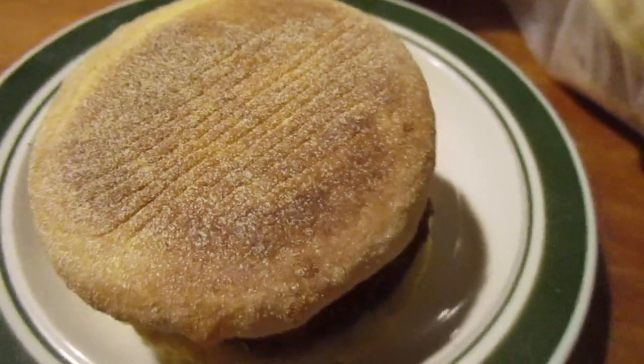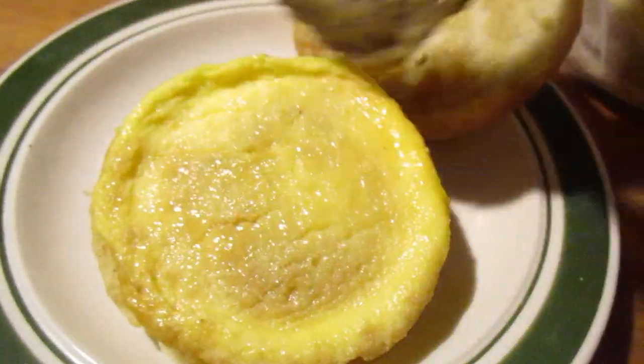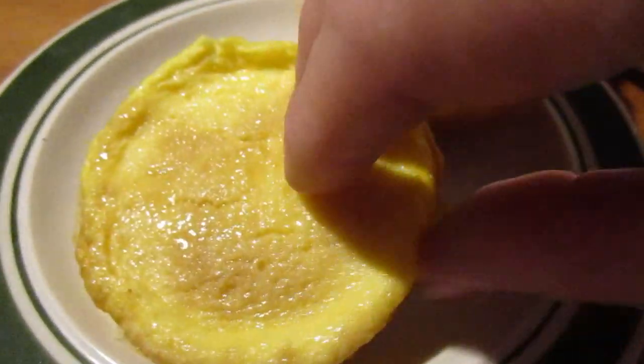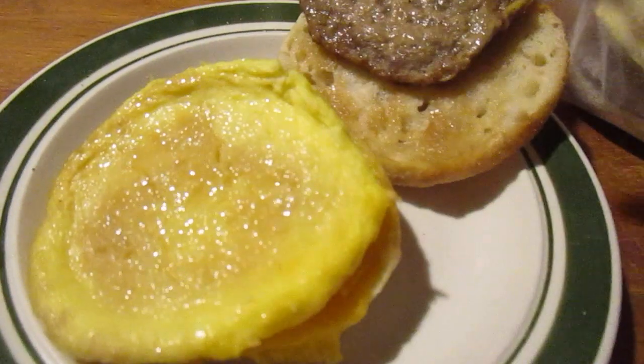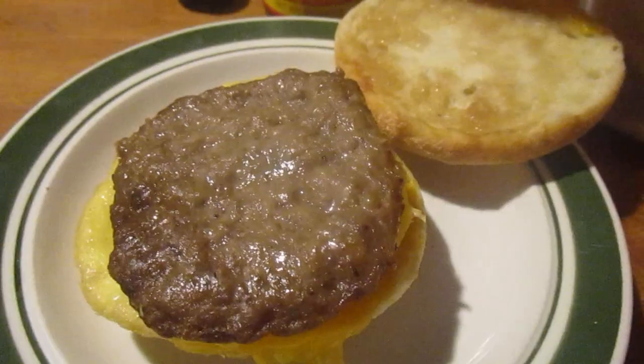Well it looks like out of there — you got the English muffin, you got the sausage patty, you got the egg, and you got the cheese underneath sticking to it, and you got the other side of the English muffin. I'm gonna put some hot sauce on it.